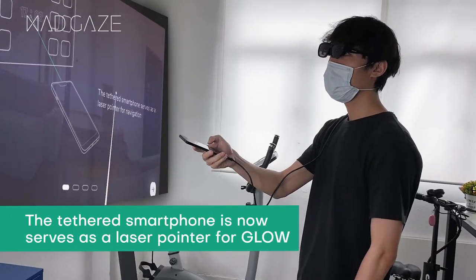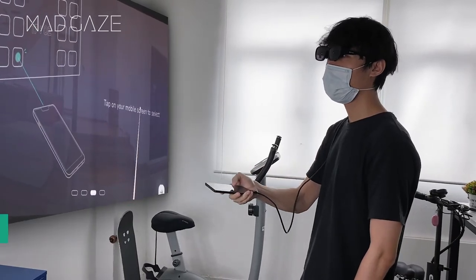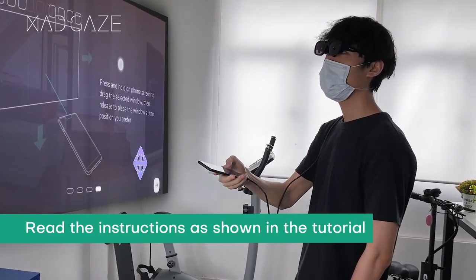The tethered smartphone now serves as a laser pointer for Glow and Glow Plus. Read the instructions as shown in the tutorial.